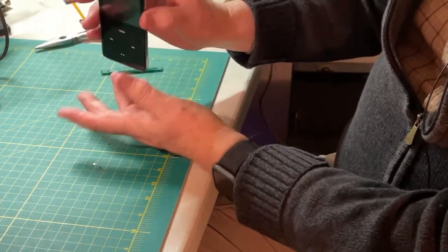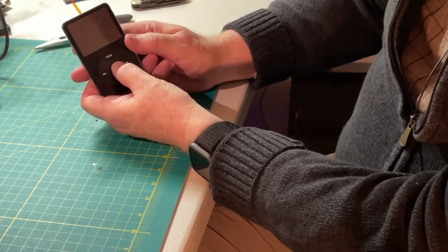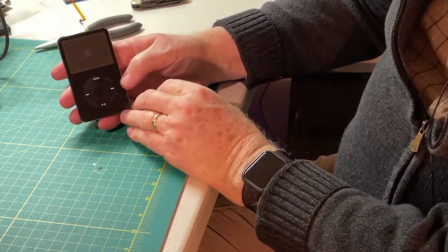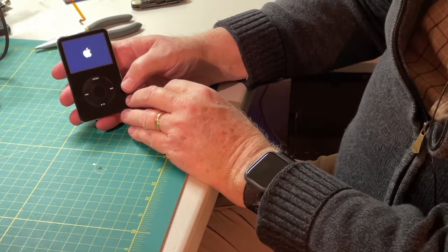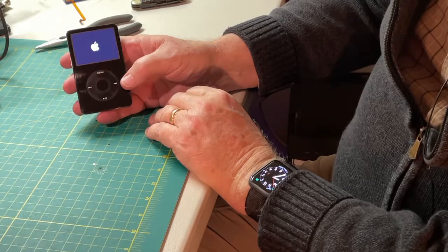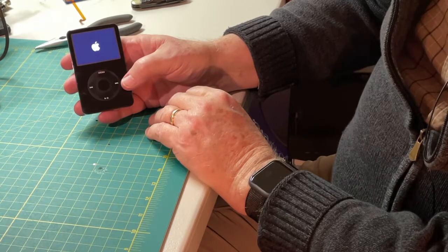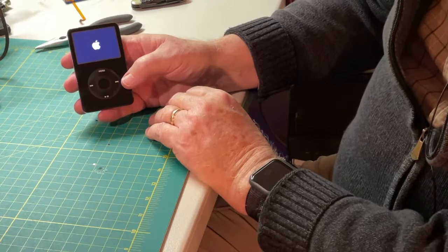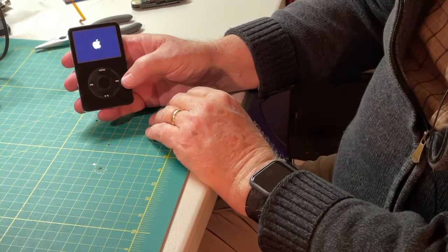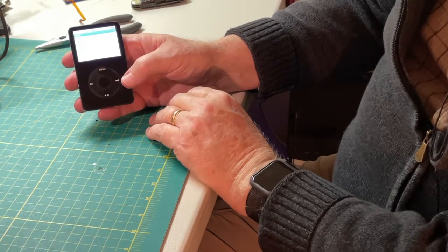Okay, now it's together, let's see what happens. I'll take the lock off and press. Looks like we've got some power — we've got the Apple logo which is going to show the boot. Yep, so it's alive. I'm actually rather pleased with myself.